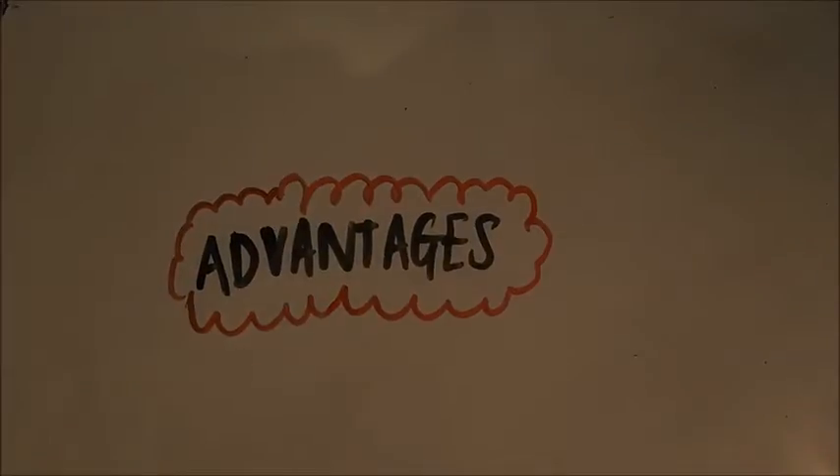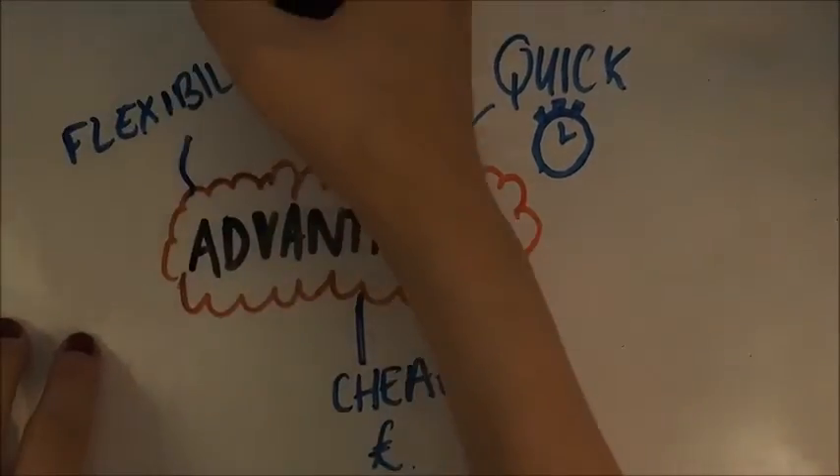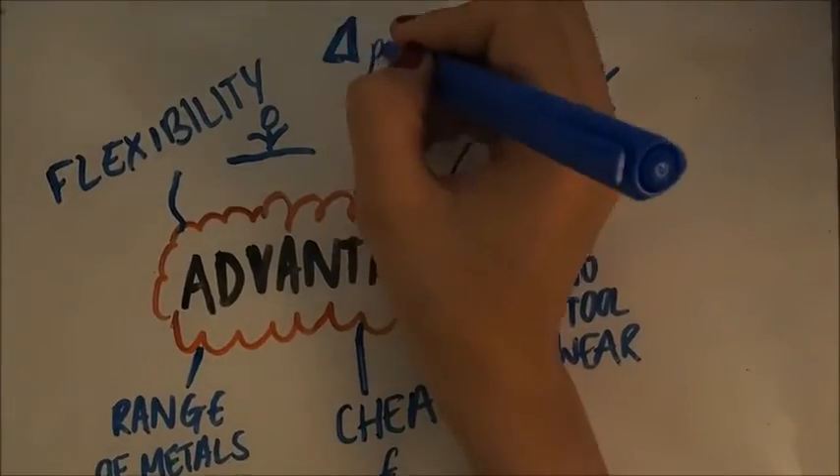There are many advantages to chemical machining. It's cheap as there are no blanking dies. The process is quick to do. It's flexible as complex designs are possible. There's no tool wear, a range of metals can be used, and there is no change in material properties.